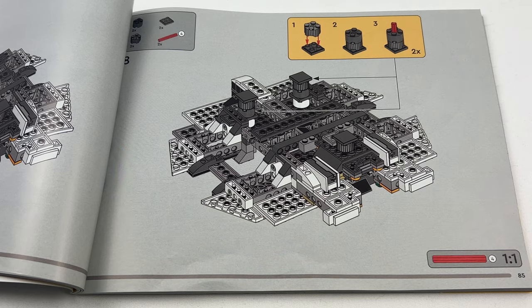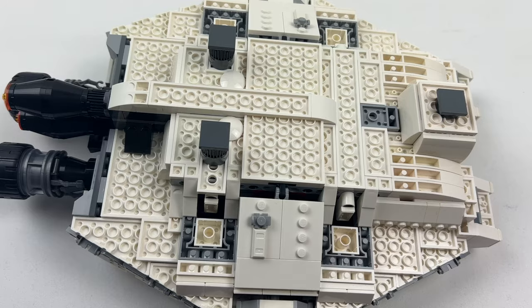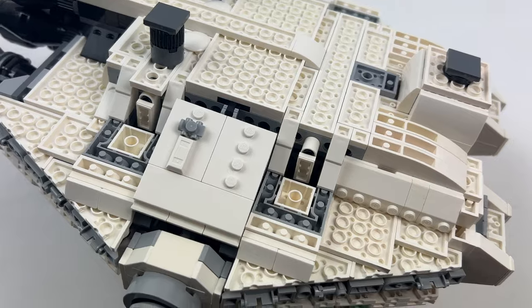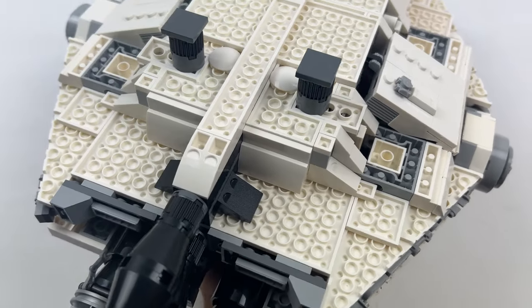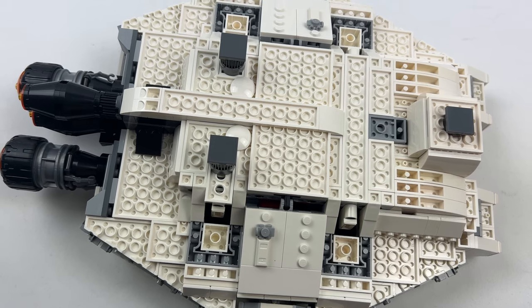Now let's look at the new details in detail, starting with the underside. A lot has changed here. In the original set, the underside looked rather loveless, consisting only of a grey exoskeleton. The MOC designer has now covered it completely with white parts, so that the ship looks good from all angles, not just from the top.